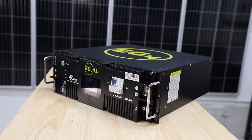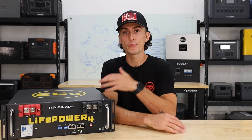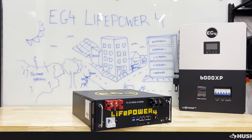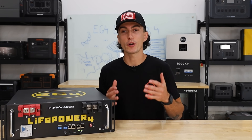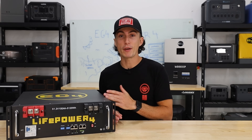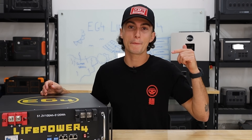When EG4 first dropped the LL battery, it was a major upgrade from the original LifePower 4. This, in lamest terms, is basically that LL battery in a simpler format — no screen, and a little bit cheaper. We've had a couple of these at the lab for about a month now. Before we share our experience, let's jump into a quick spec teardown of the EG4 LifePower 4 V2 48-volt server rack battery.